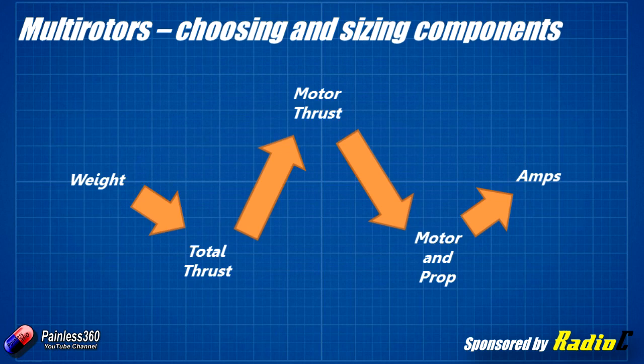We need to figure out the total weight of the craft first, because we need to know how much total thrust the motors need to provide in order to hover comfortably. Then we need to figure out how much thrust each individual motor needs to give us — we divide that total thrust by the number of motors, typically 4 on a quadcopter or 6 on a hexcopter. Once we know how much thrust we want from each motor, we can start searching through specifications on sites like HobbyKing, Banggood, and eBay until we find a motor that delivers that thrust. You're really looking for a motor with max amps as low as possible.